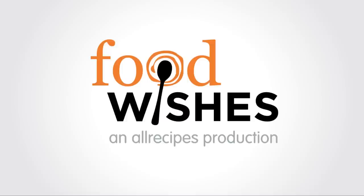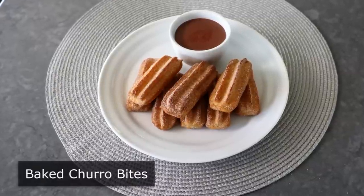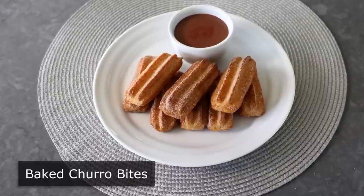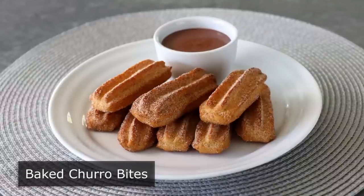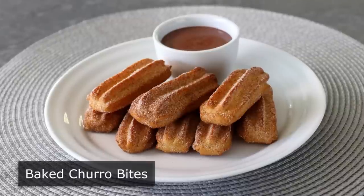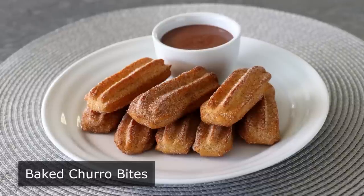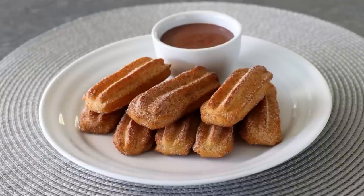Hello, this is Chef John from Foodwishes.com with Baked Churro Bites. If they look like churros, and smell like churros, and taste like churros, even if they've been baked, they're still churros. Trying to convince someone that something usually deep fried is just as good baked is normally a fool's errand. But what I will say is these are very close, and easier, and way less messy. And if you enjoy real, actual churros, then I think you're going to love these.